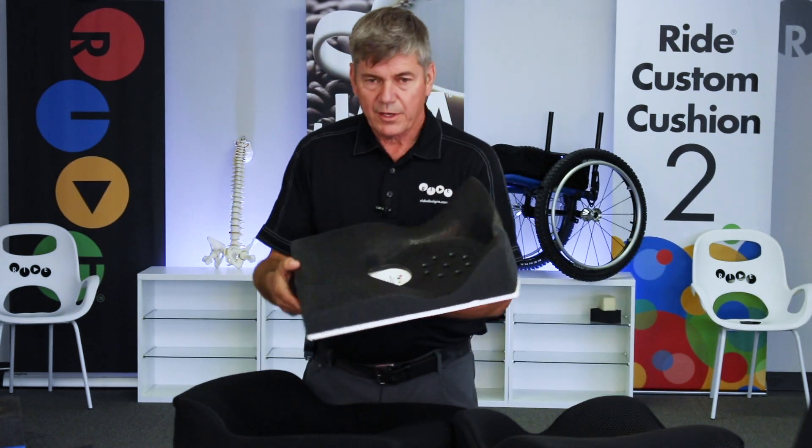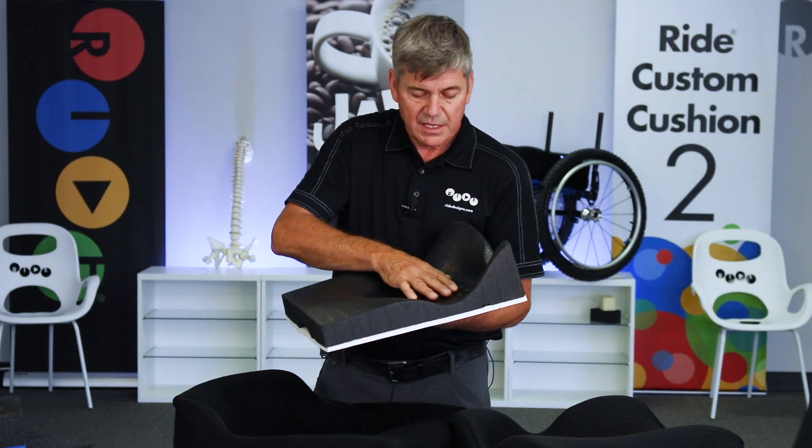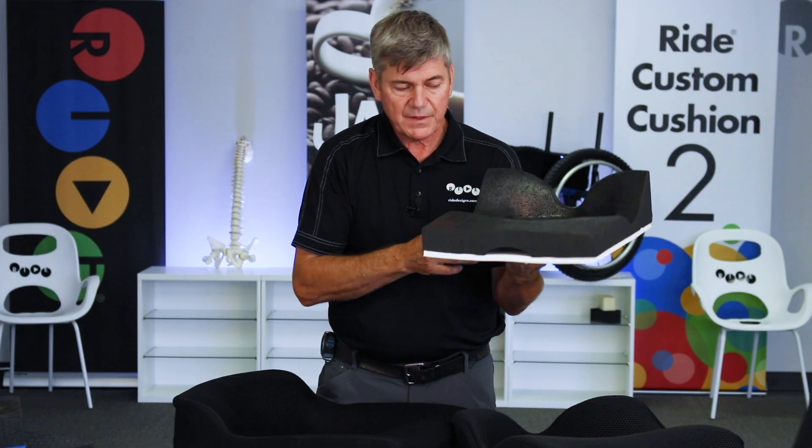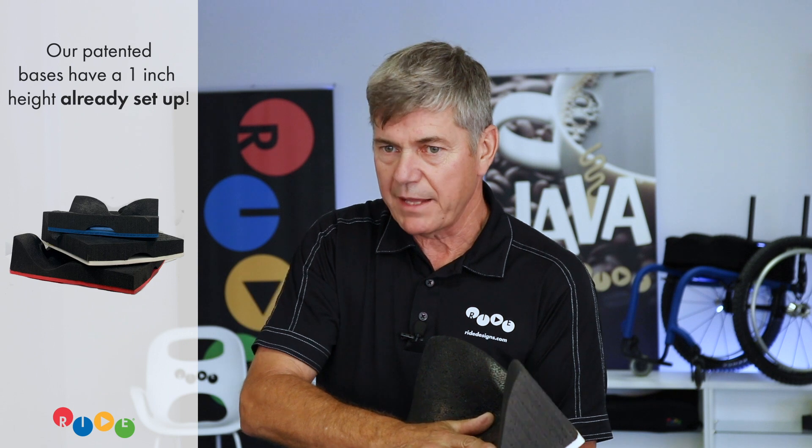Thick or tall cushions come from thick or tall shapes. In order to get a thin cushion, you need to have the person sitting down in the capture base. The goal is to capture the pelvis one inch off of the seating surface. That's already built into this base — you have a half inch of your orientation baseline, and also a half inch of black foam down in the bottom of the base. We automatically have that height set up in this patented base.